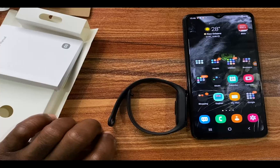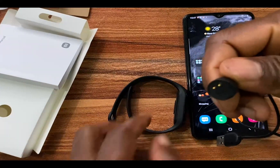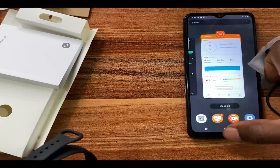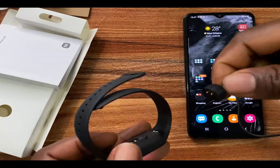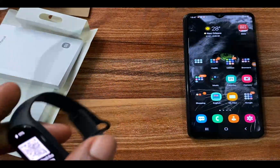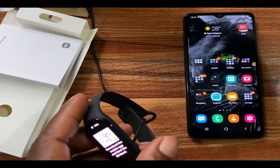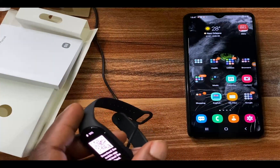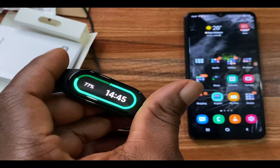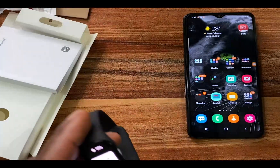I think it looks adorable. To switch on the Mi Band 7 is very easy — you simply connect the charger to the pin at the bottom, and then fix the USB end to a USB source. You'll see 'charging' on the screen, and that's how you turn on the Mi Band 7.